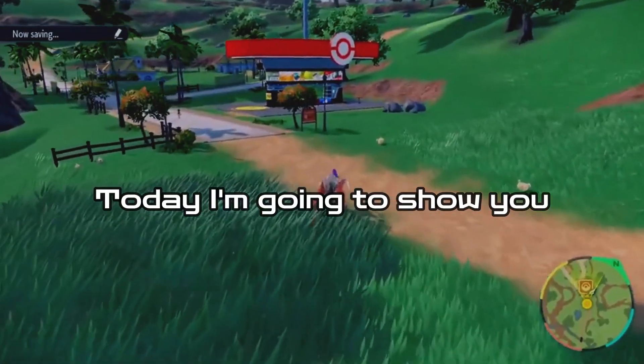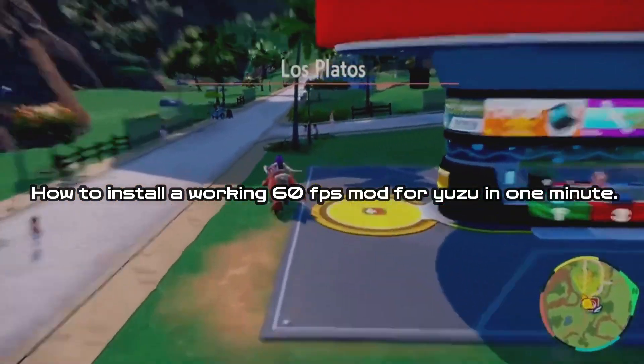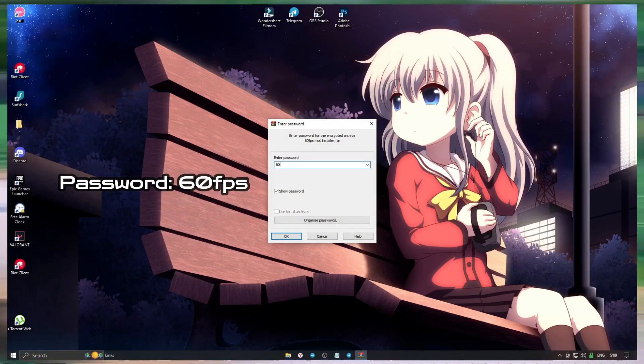Hello everyone, today I'm going to show you how to install a working 60 fps mod for Yuzu in one minute. Download the archive and unpack it. The password for the archive is '60fps'.